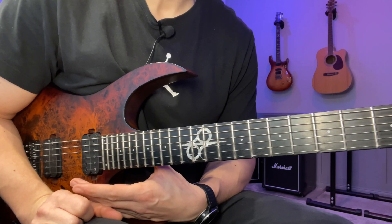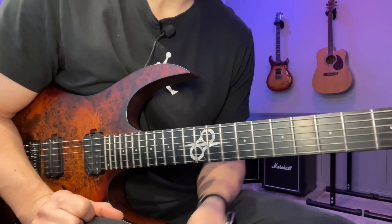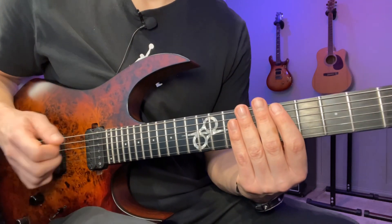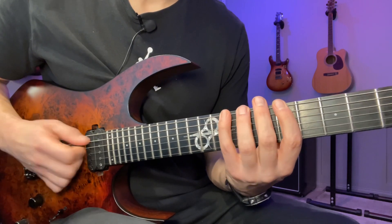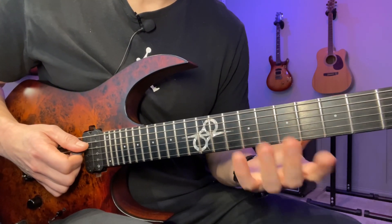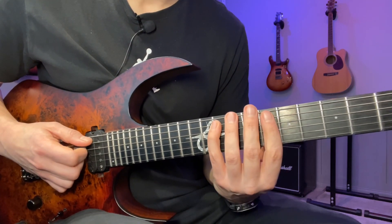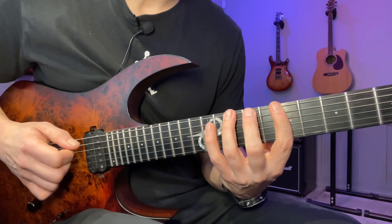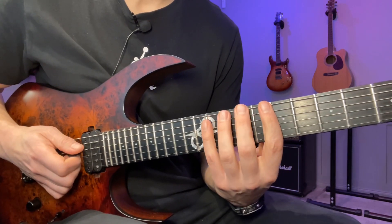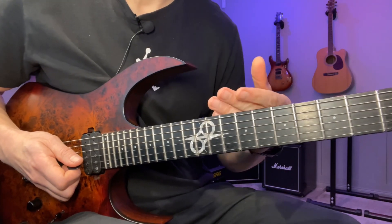This is based on the B melodic minor scale. You can view the B melodic minor scale as a bit of a more upbeat harmonic minor scale. If you don't know what a harmonic minor scale is, it's basically a natural minor scale with a natural seventh. So you go 1, 2, flat 3, 4, 5, flat 6, 7 to get that neoclassical sound. And the melodic minor you play exactly the same thing but you also raise the flat six back to the natural sixth, so you have 1, 2, flat 3, 4, 5, 6, 7, 1.